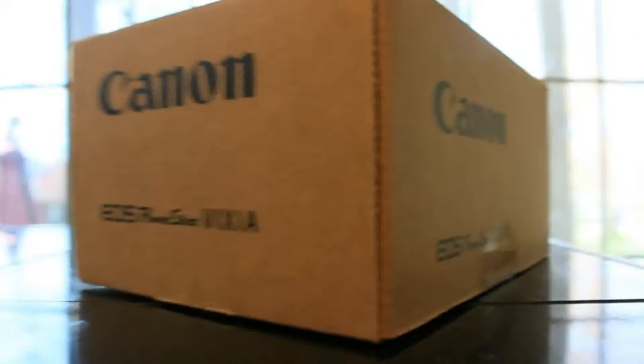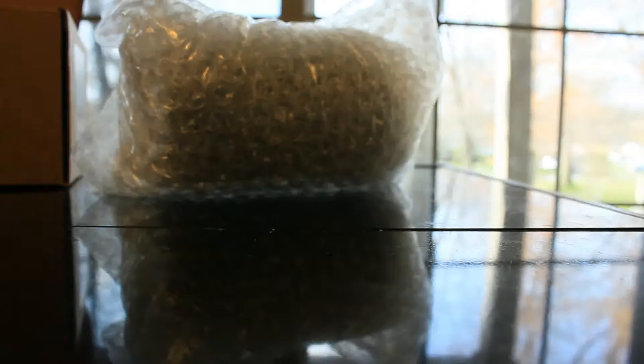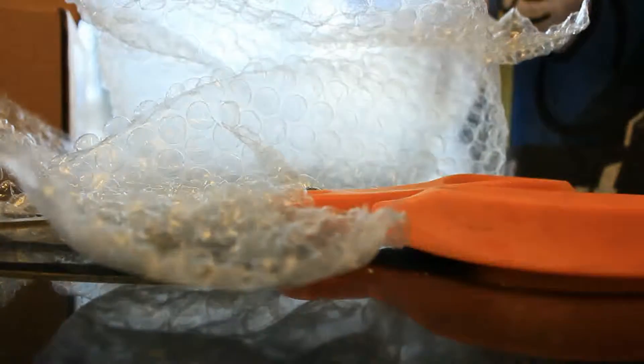Alright, Dad just got a lens, so we're going to see what's inside the box and what the lens is. Let's open this up — get this out of the way, I need a pair of scissors. There it is. Alright, let's open this up. Oh, look at this. This looks nice.